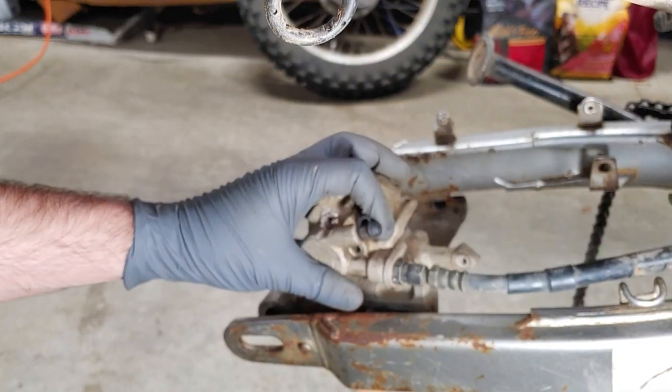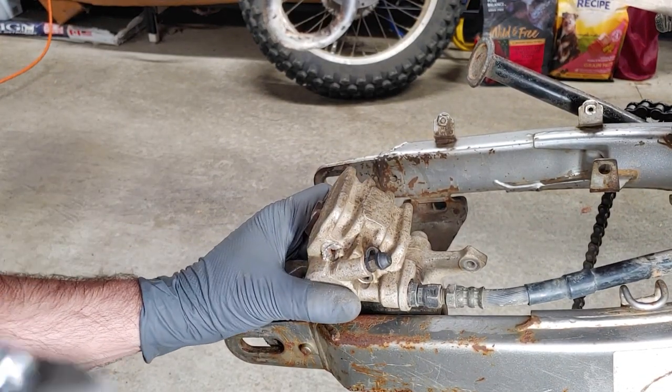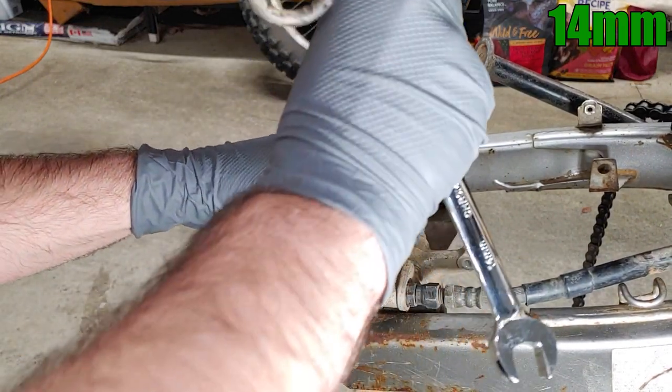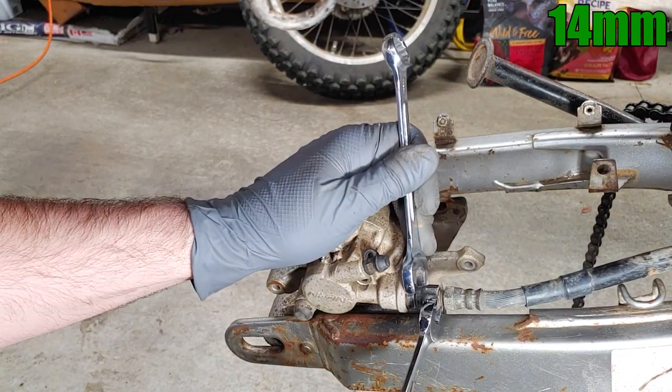Get a container ready to catch the brake fluid, then using a couple 14mm wrenches, the mount to help hold the caliper, and a little patience, remove the brake line. After breaking it loose, I probably could have twisted the caliper the rest of the way off the brake line instead of turning the nut, but sometimes I accidentally do things the hard way.